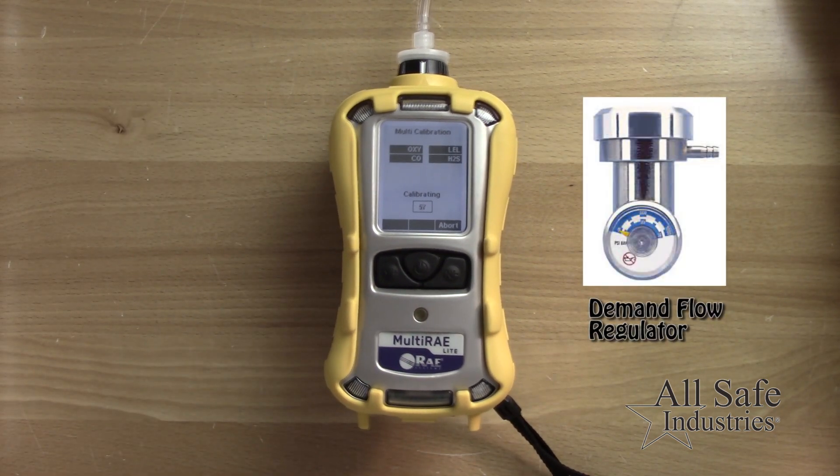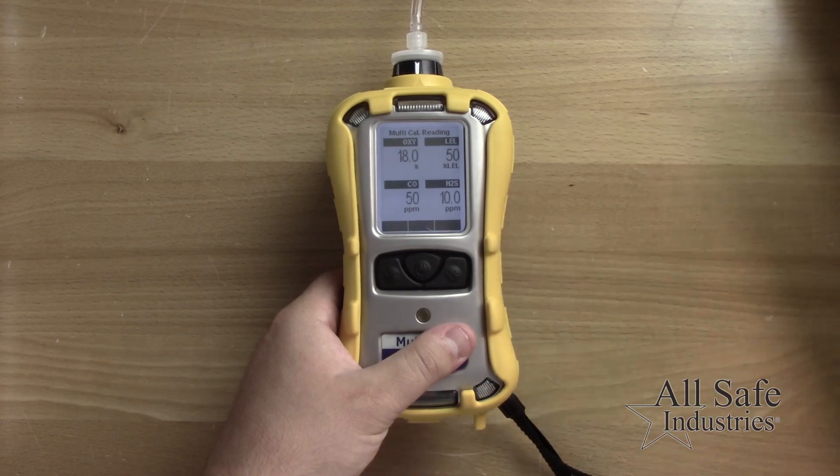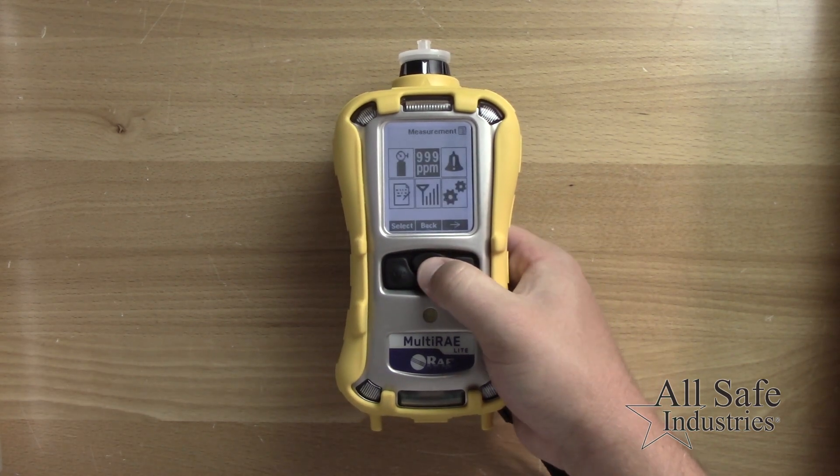You may need more than one cylinder to calibrate all the sensors in your multi-ray. At the end, the screen will display the values in either a pass or fail for each sensor. Remove the gas and if all sensors have passed, return to normal operation mode.